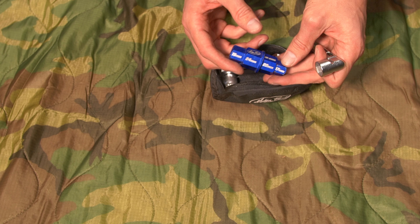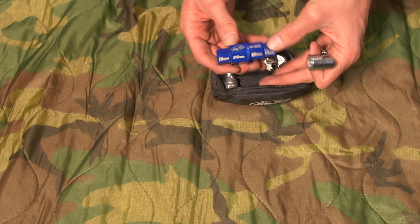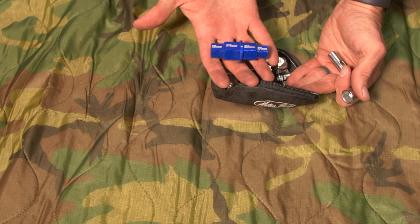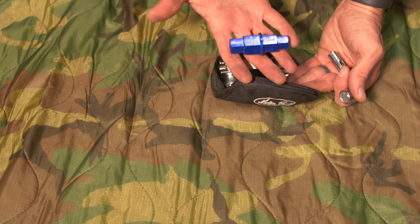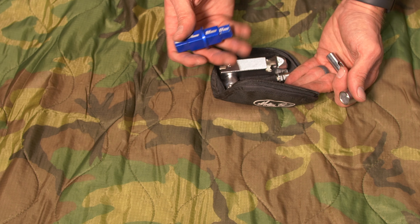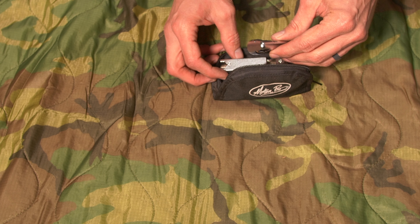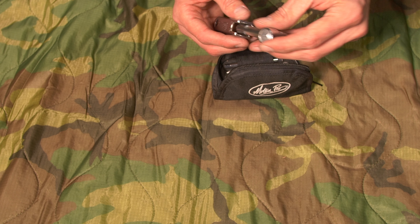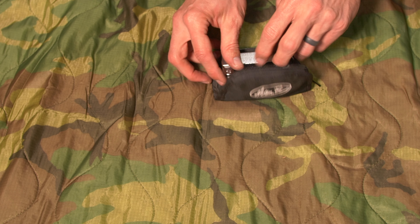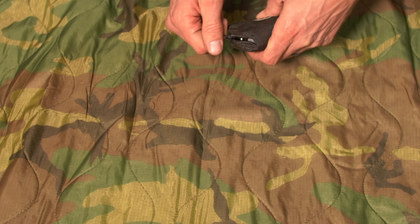I also keep a little axle tool in there. I used it a lot more with my CB500X — it's not necessarily needed for my current bike, but it might be for somebody else's bike we run across. And if they're stopped, then I'm stopped too. So I keep as much as I can in here to help everybody get back on the road as quickly as possible.